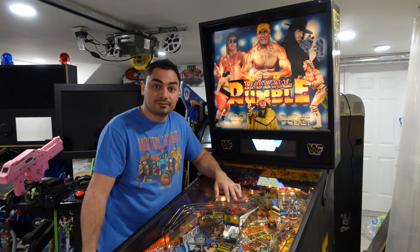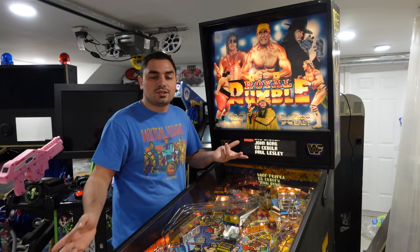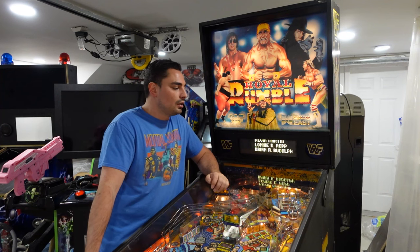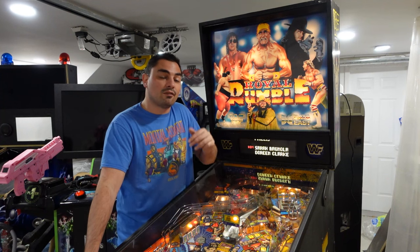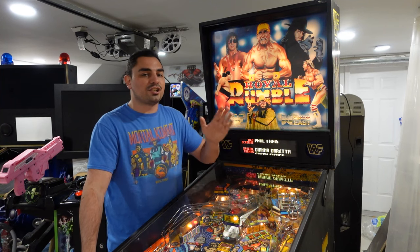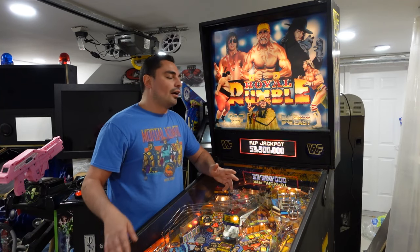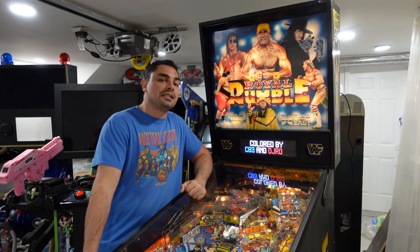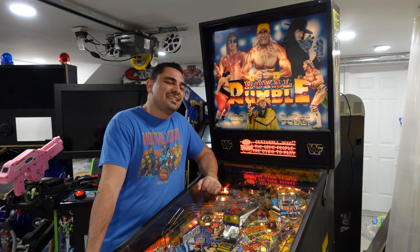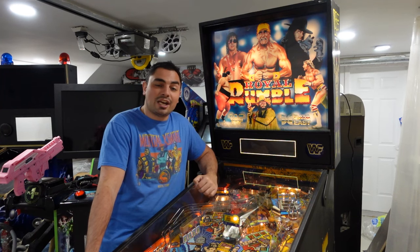I went online and looked at price differences — Color DMD is expensive. People do say the quality is amazing, so I can't complain about that. But paying $600 for a color DMD on my Data East Royal Rumble is quite a chunk of change for what I wanted to pay. Doing more research, I did find Pin2DMD. I've seen a lot of it in virtual pinball — whenever you're looking at colorized ROMs for your V-Pin, you do see Pin2DMD a lot.